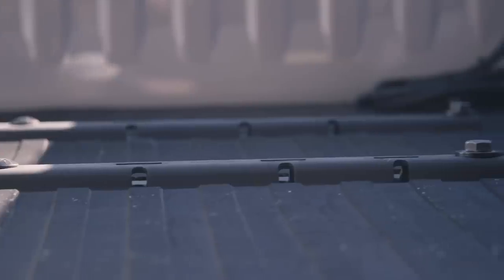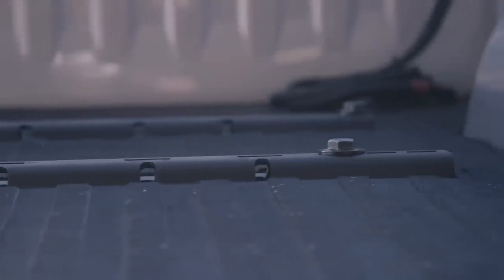If you need to tow something in the bed of your truck and you're not pulling your camper, you can just take the fifth wheel out. It just pins in and comes out. The rails will still be there, so you've still got some obstruction in your bed.